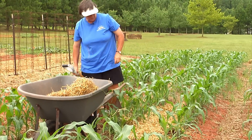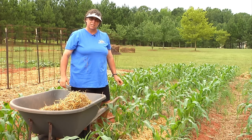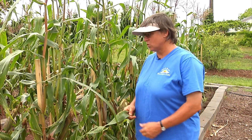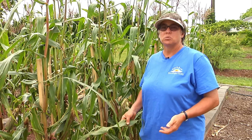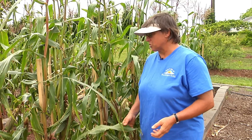After another month and a half to two months we should be ready to harvest, so let's go take a look at some corn at the mature stage. Here we are in a section of corn that's been here about two and a half months. We've already been harvesting this corn for the last week or so, but we still have some ears out here.